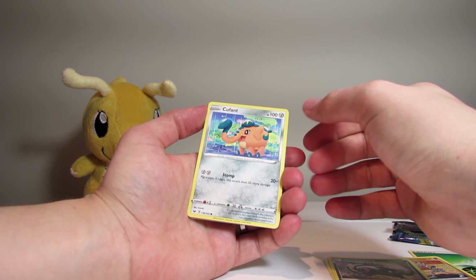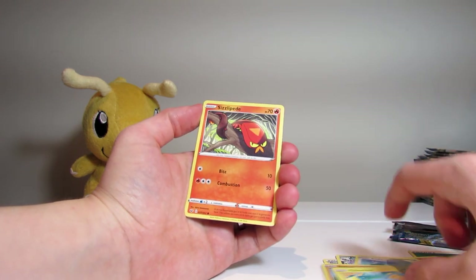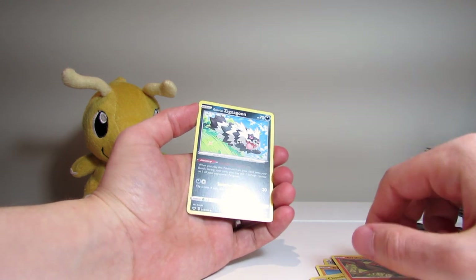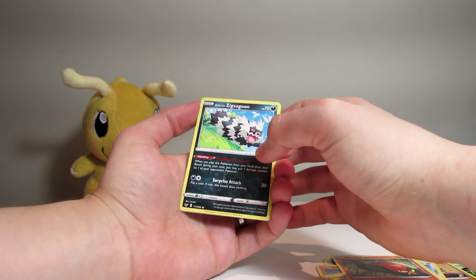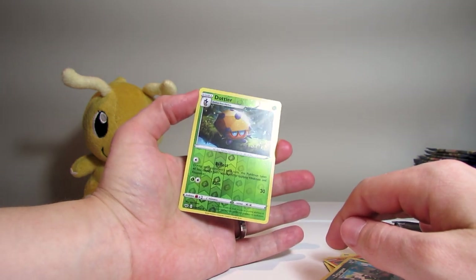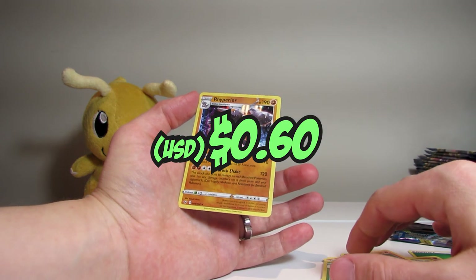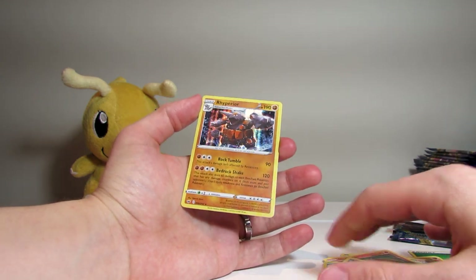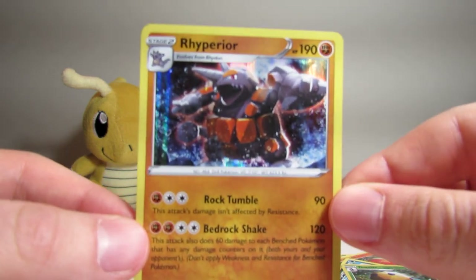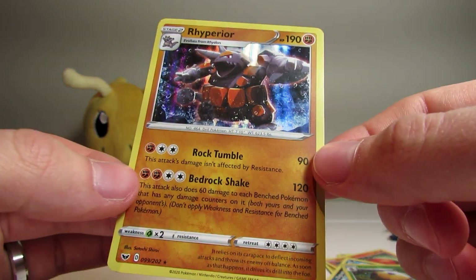Got a Cufant — little elephant. Baltoy — that's an old guy. Chinchou. Sizzlipede — I keep getting this card. Zigzagoon — Sizzlipede's younger brother, recolored so he's black instead of brown. And for the Reverse, we have Dottler — little triangle object Pokémon. And it looks like we have a Rhydon — not sure if this is new or an older evolution. I haven't seen this before. But it's a nice Holo.